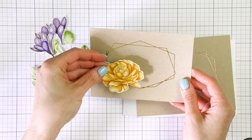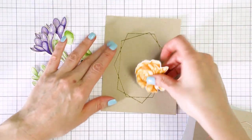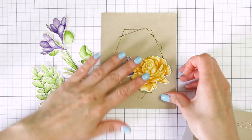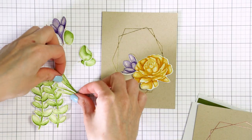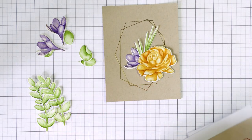I'm not going to show the foiling process in this video. I used a new glimmer hot foil plate by Spellbinders, this is Geometric Floral, and I just foiled it in several colors in the centers of my panel. I used various colors of cardstock for foiling and also various colors of foil.